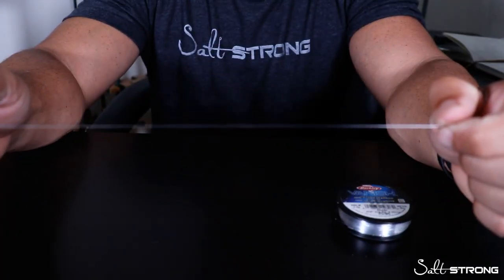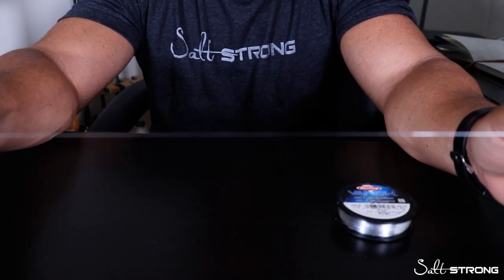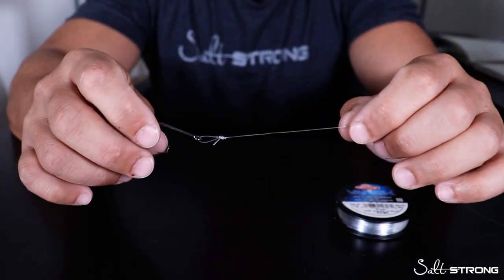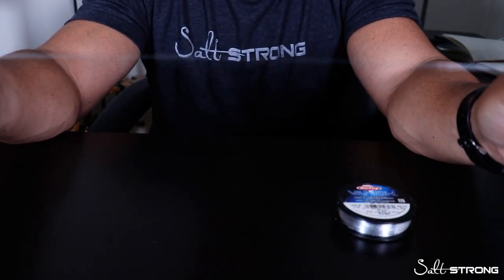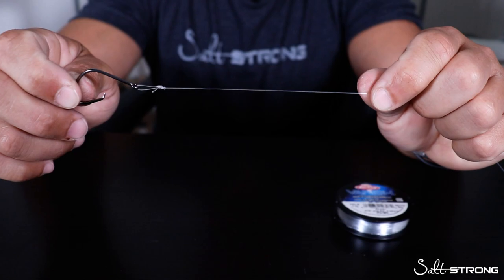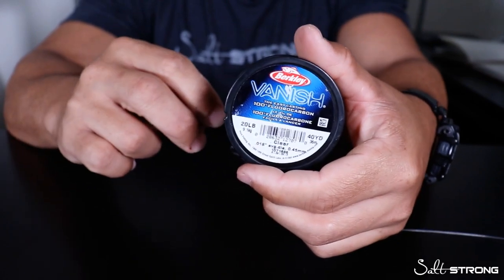If I need to bump down for some smaller fish or if I'm missing strikes, I'll go with a 4-0. As far as the leader material goes, I'll use anywhere from 20 to 25 pound. If I know there are some really big reds in the area I'll go up to 25 pound, and for smaller reds I'll go down to 20 pound. Even those bigger reds I have no problem getting them in on 20 pound line. Mono or fluoro — that is up to you. I use the Berkley Vanish fluorocarbon leader material, 20 to 25 pound.